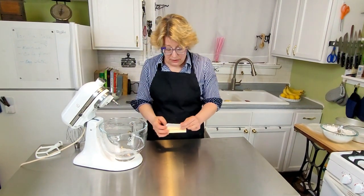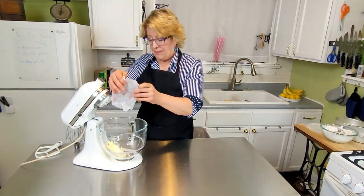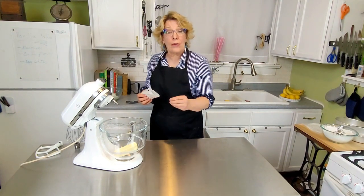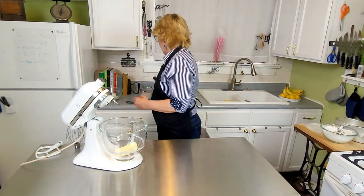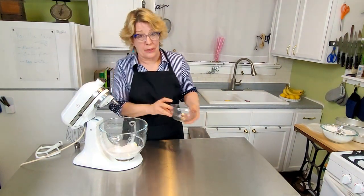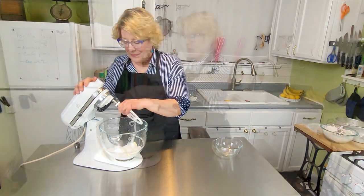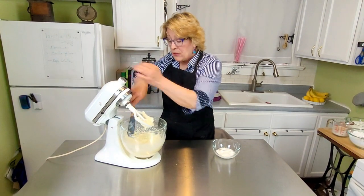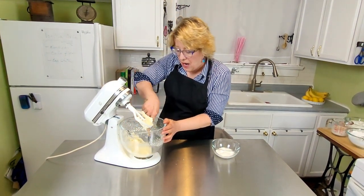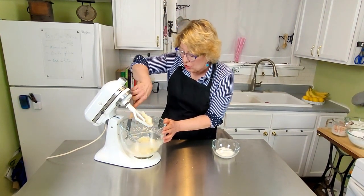Take half a cup of butter, which is one stick, and one and a half cups of sugar, and cream those together. My grandmom would have used shortening in this step instead of butter, but we like butter nowadays. Always scrape down the sides of your bowl because things like to hide. You want to make sure you get it thoroughly mixed and creamed.